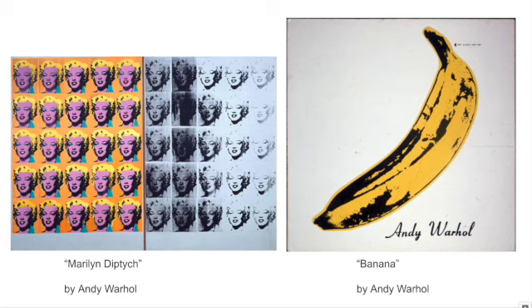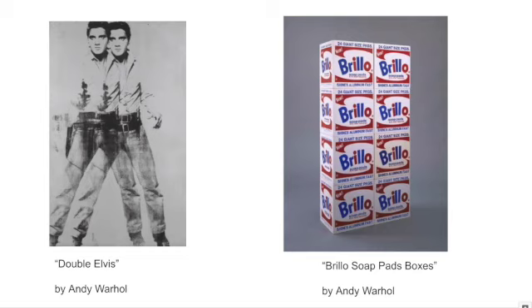The piece on the right, Banana, is actually an album cover that he created for the Velvet Underground. This was really kind of funny and tongue-in-cheek — up at the top there's an arrow and it says 'peel slowly and see.' Of course, all of us know how to open a banana and what the point of peeling a banana is, but it was very silly for him to put that wording there.